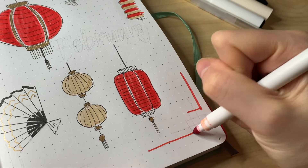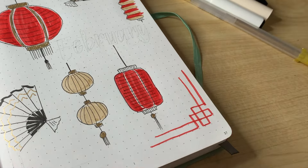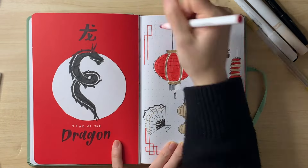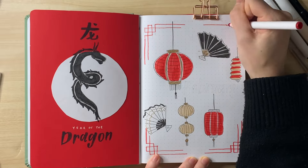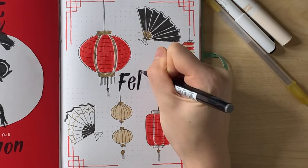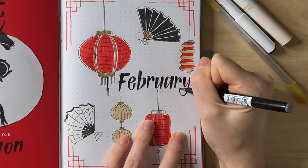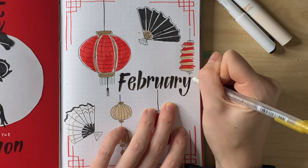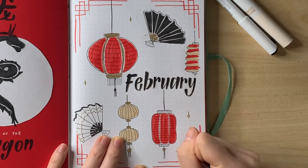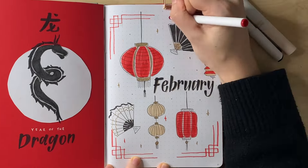I'm adding this border — something I saw on Pinterest, a sort of ornate corner piece. I really struggled to draw it; my brain kept getting confused by the patterns. But I'm so happy with how it looks, and I'm super happy with this font as well. I was trying to imitate a Chinese brush stroke calligraphy style. This is the cover and first spread.